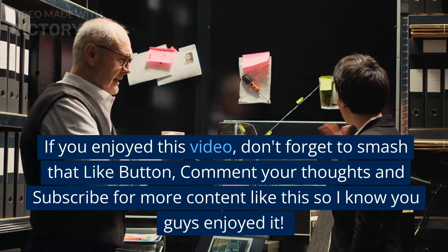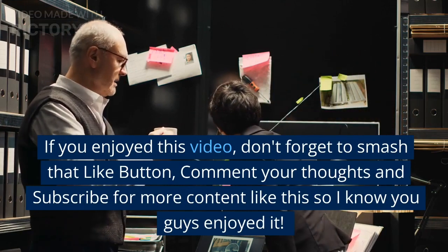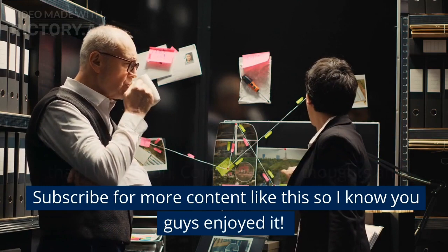If you enjoyed this video, don't forget to smash that like button, comment your thoughts and subscribe for more content like this, so I know you guys enjoyed it.